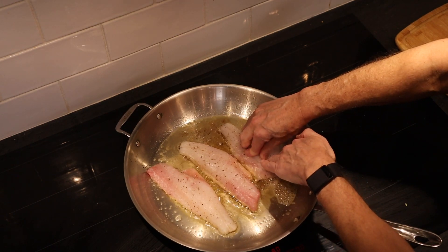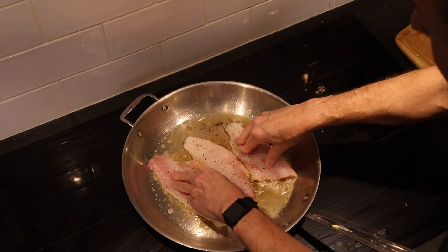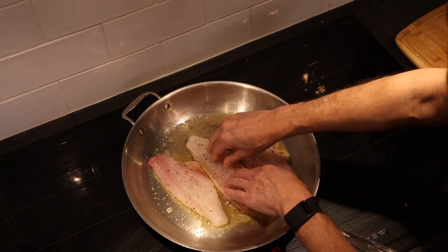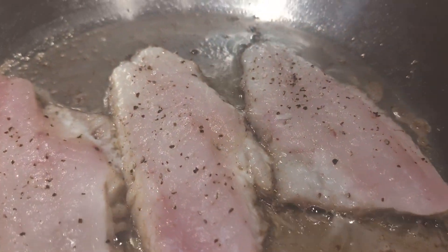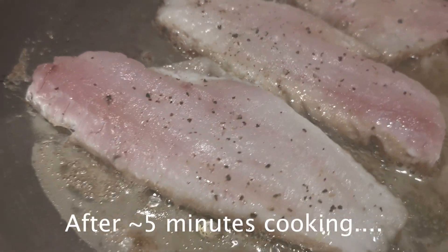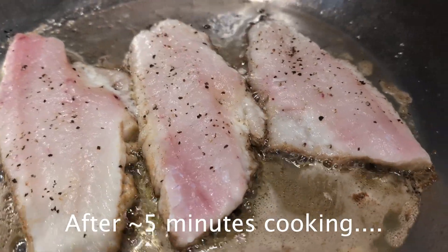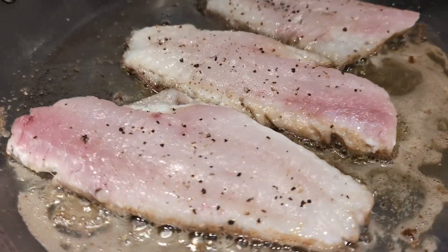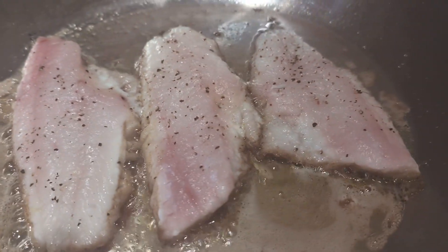So don't be afraid to just put your hands right on it. As the oil comes back up to temperature after introducing the cold fillets, you're going to want to lower the heat. You can see this is about two-thirds cooked through. We're letting it cook on that skin side to get a real good sear on the skin. After we flip it over, it won't require much time at all on the flesh side.